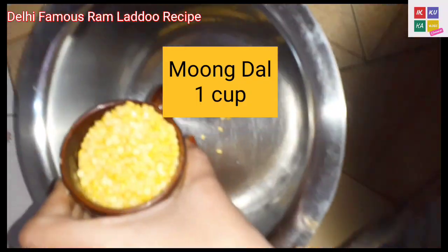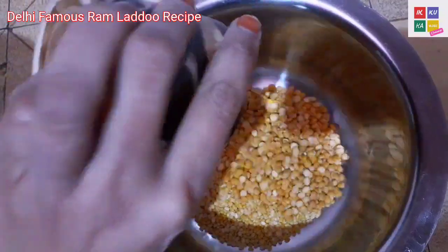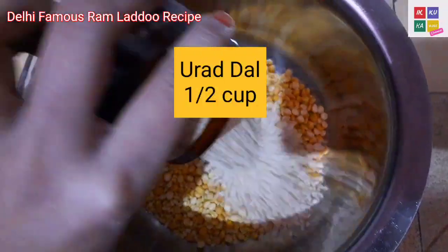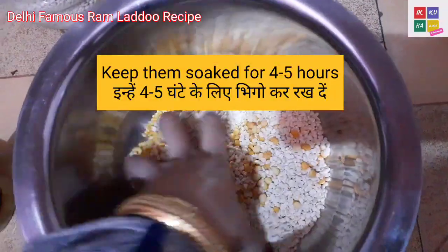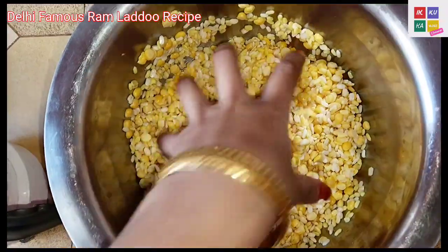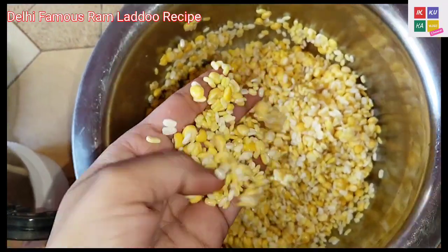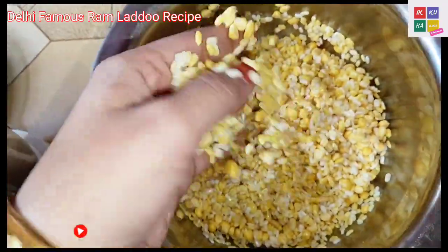Let's start with Ram Lado. Look at this — I have spent the whole night soaking the Ram Lado. Now I am going to make them.